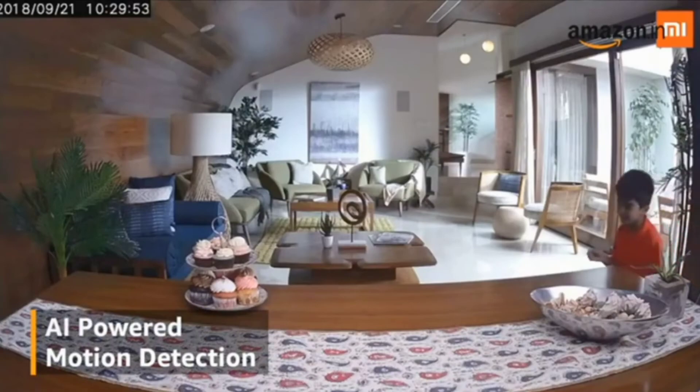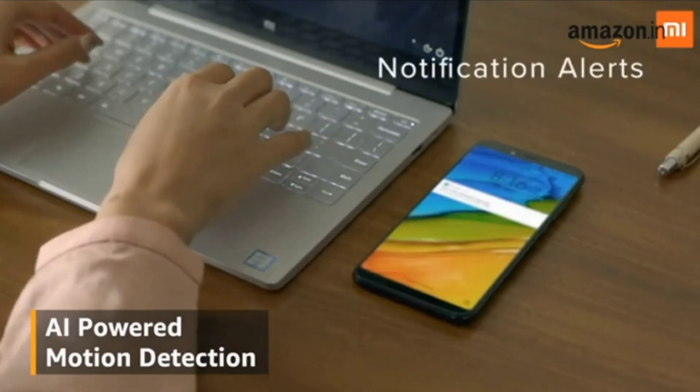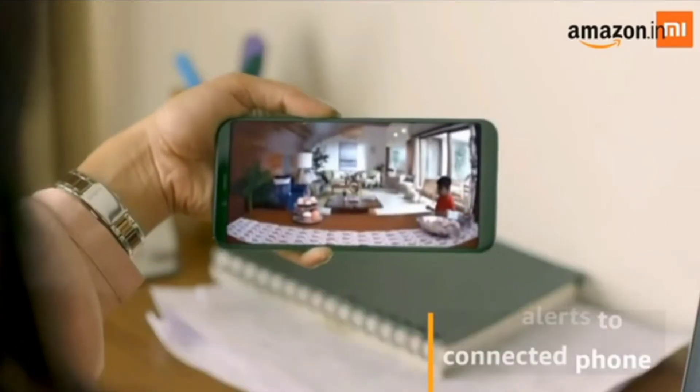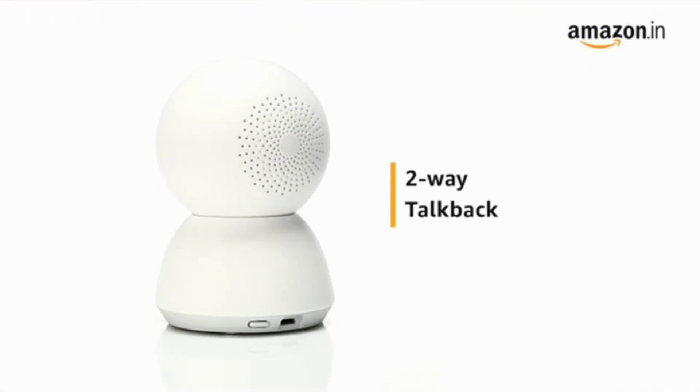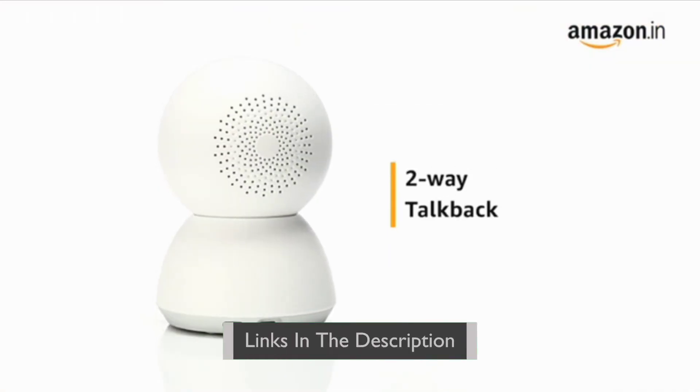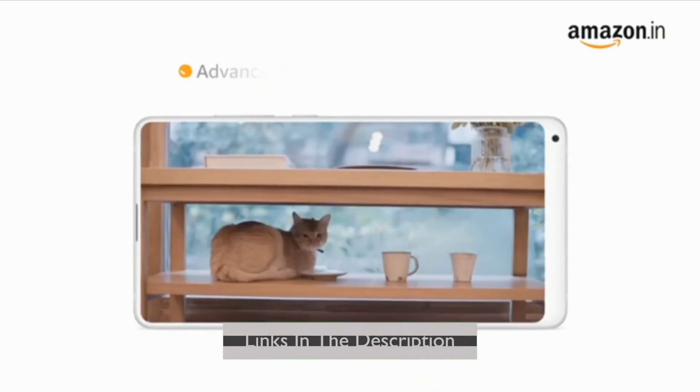It comes with AI motion detection alert that easily detects motion and sends alerts to your connected phone. It also comes with a two-way talkback feature that enables you to receive and transmit audio through the camera.